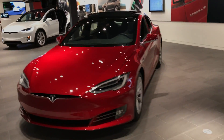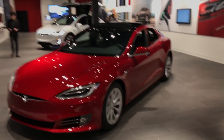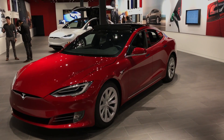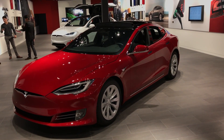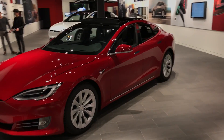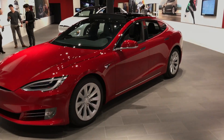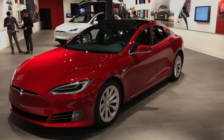If you're interested in purchasing a Model S or Model X, please use my referral code below. People purchasing the vehicle will save a thousand dollars with my referral code, so please use that if you're interested in purchasing a car.